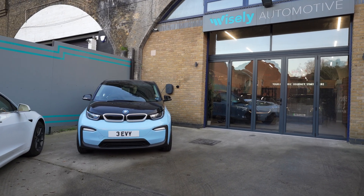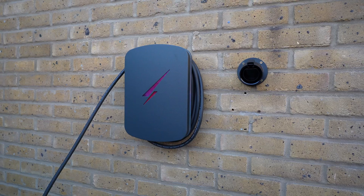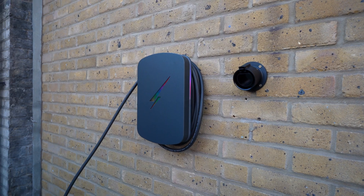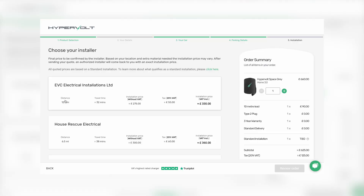We will let you know how we get on with it. It has been a couple of weeks since the installation and everything is going great so far. We are hoping this is the start of a long collaboration with Hypervolt, because if you want to pick up a home charger right as you leave the showroom — if you buy any of our i3s, Tesla Model 3s, anything like that — we will be able to supply them and pop them right in the boot for you. The only thing you will need to do is find a qualified installer through the Hypervolt website.